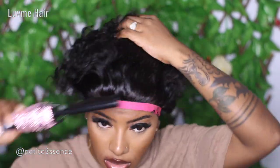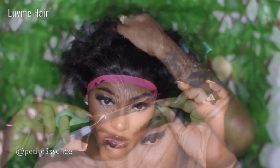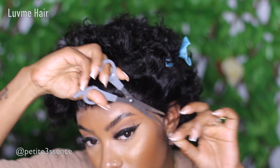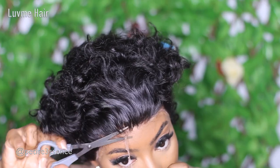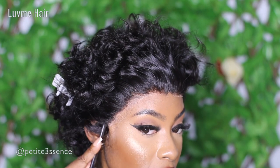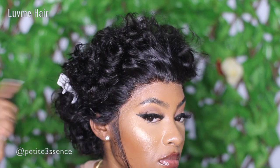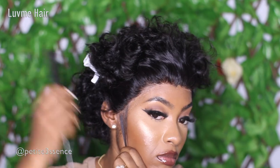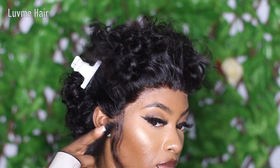I removed the extra lace and fine-tuned it even more to ensure there was no excess lace at the very edge. This is how we're looking now — yes, not a lot of graduation, but I'm always going to do my baby hairs with this kind of look. I just feel like it looks more fun — you know, if you want to do a complete pullback that's fine, but I'm going to do my edges and my squiggles.